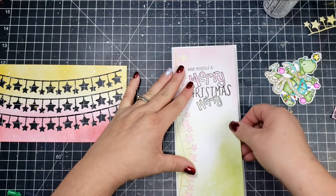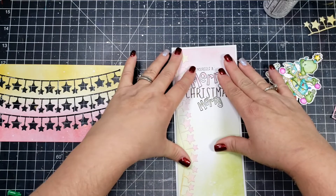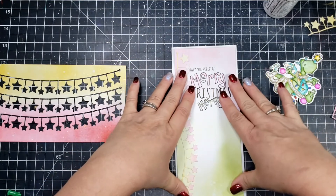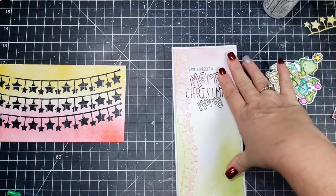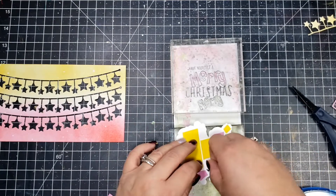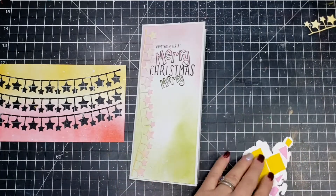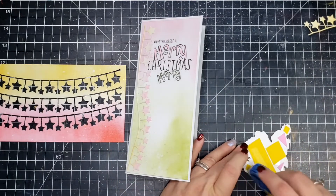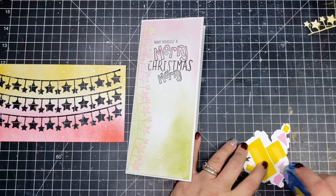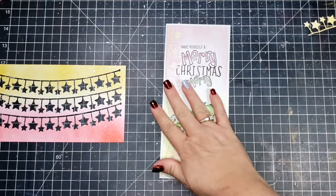Once I've adhered my bunting border on the left-hand side, I'm going to take some liquid adhesive and adhere my panel to my card base. I set some acrylic blocks on my card to let it dry. While that's drying I went ahead and added some thin foam to the back of Bart, and I'm going to take my tape runner and add some adhesive to adhere that to my panel.